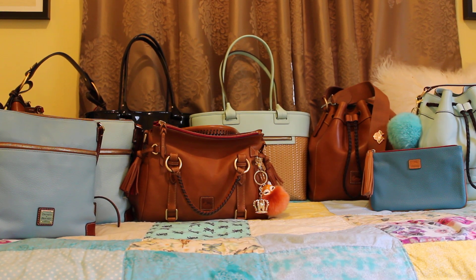Hey everybody, welcome back to my channel, thanks for stopping by. I'm going to go over my Dooney & Burke handbag collection, with the exception of one accessory. This is my entire Dooney & Burke collection minus the one I showed in my previous video — the Dooney & Burke Greta novelty print satchel, which I'm still carrying today and I love it.